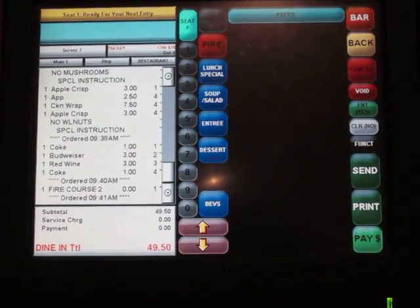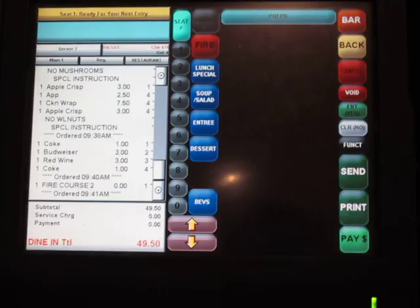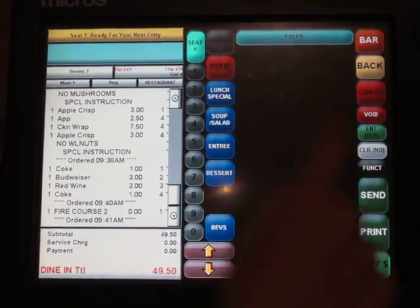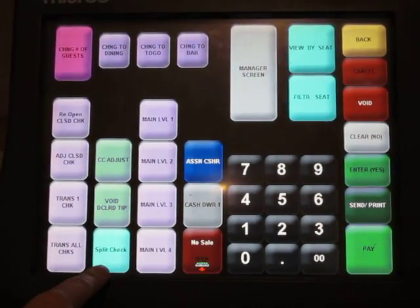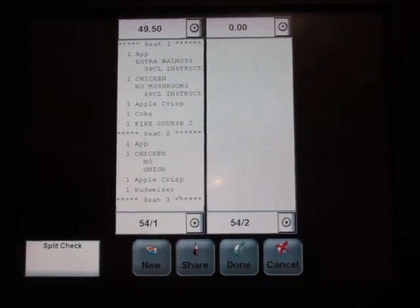All of these customers have decided they want to pay separately, so we're going to show you how to split up their checks. Select the 'Function' button, and then the blue button at the bottom that says 'Split Check' — go ahead and do that. They're going to split it four different ways.